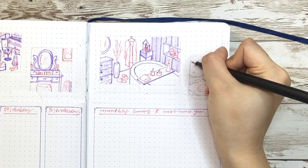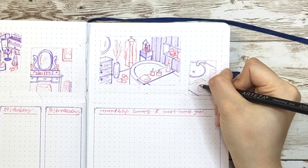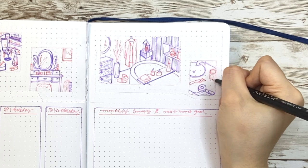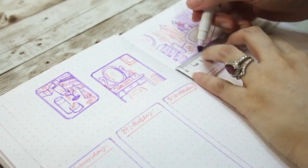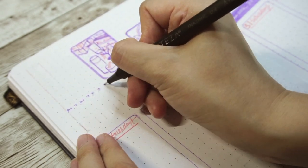Besides that, I also draw a scene of taking care of my hair next to the sink. I've been losing hair like crazy lately, probably related to the pressure I'm experiencing. Hair oil is also helpful for a good sleep. Just like the previous pages, now I'm adding purple borders to all of them, and then on the left side, I'm adding a small calendar that can serve all the weeks.